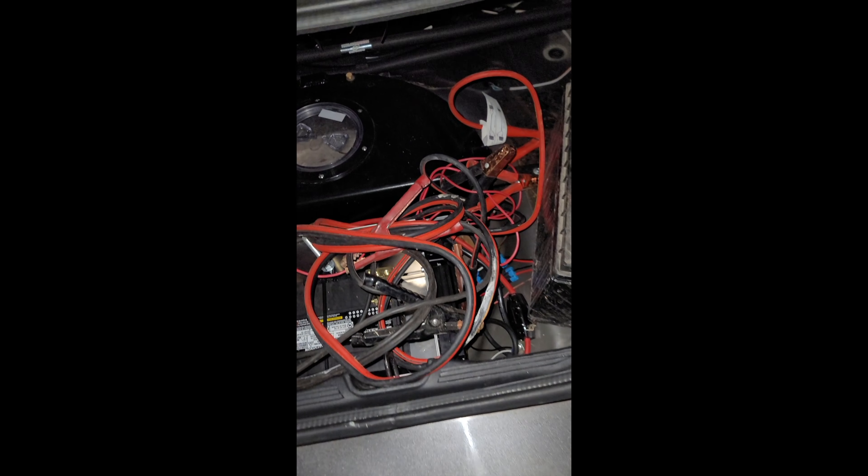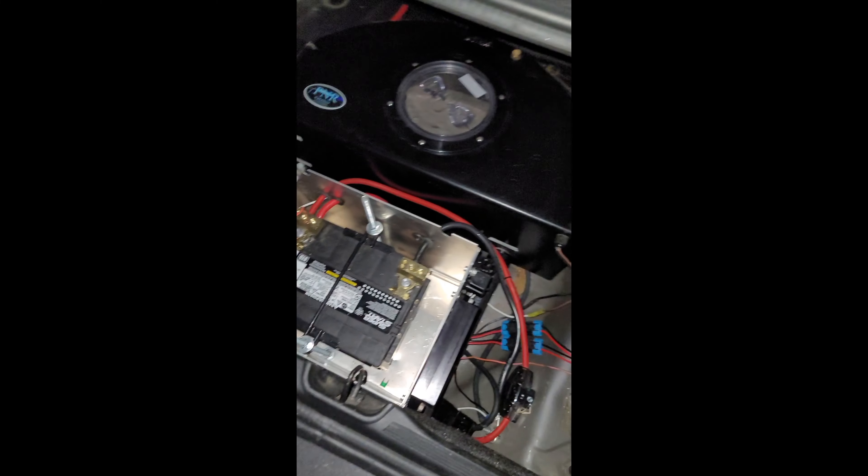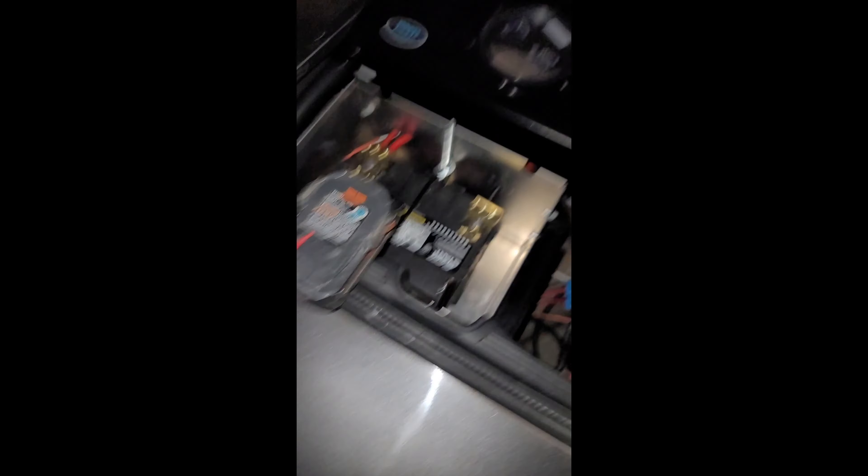We've got three bars on it. This thing is dead dead — not even my spare battery will crank it over right now. I've got one of these in here already. This one's fully charged, so this one's not. I'm going to rig up something right quick. I've got a cable here.